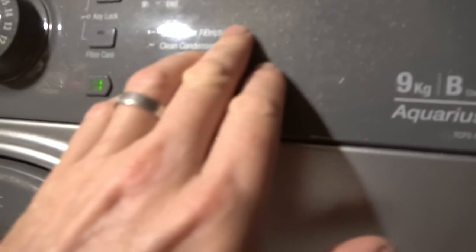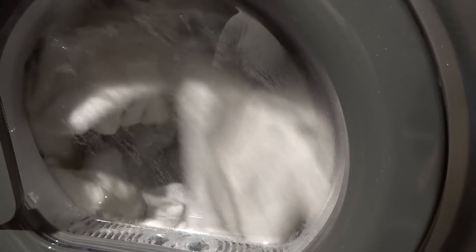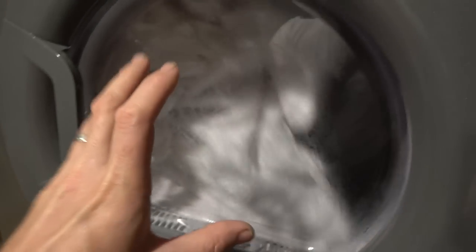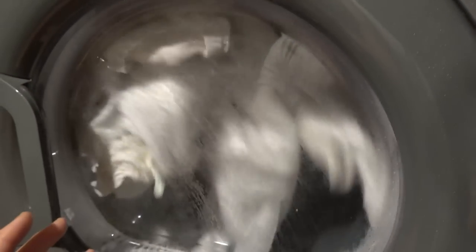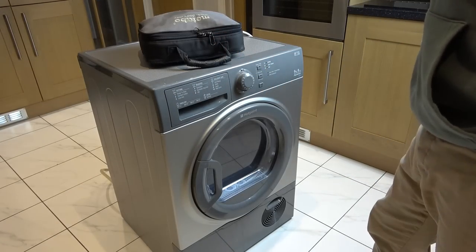What's happening is it's filling up with water and then it just keeps coming up with 'clean filter, empty water, clean condenser'. I think what we need to do is take it apart and see what's happening on the bottom here - see if we can work out why it's no longer getting rid of the water. Okay, so we've got it out of the garage onto the kitchen floor so I've got room to work on it.